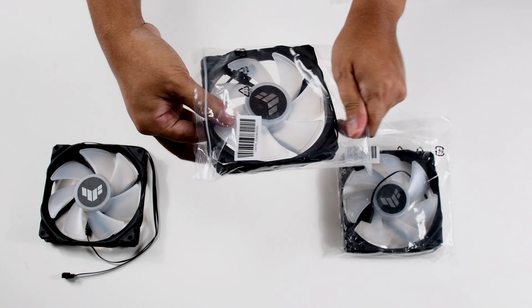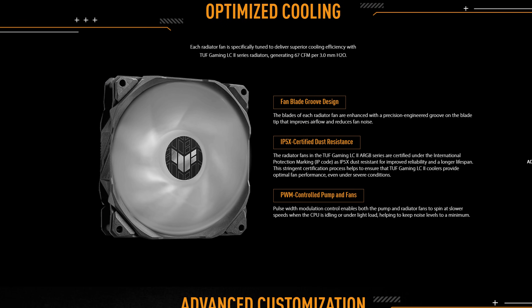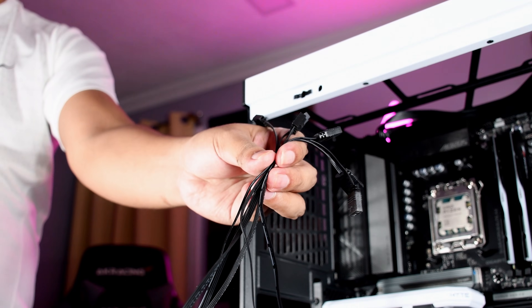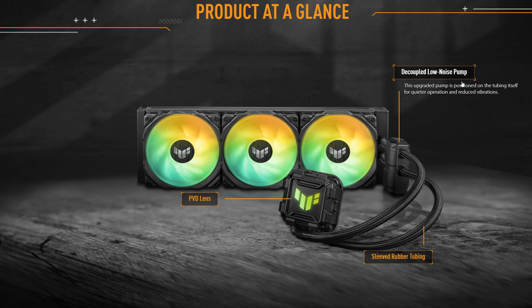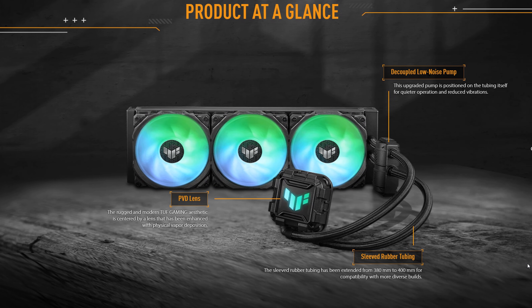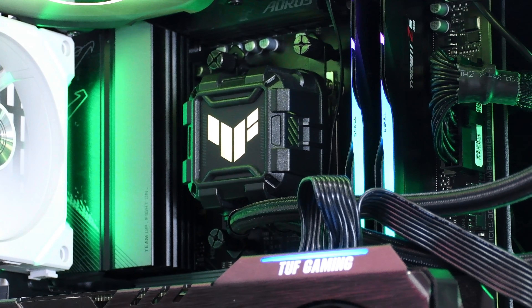As for the 120mm ARGB fans, the blades are color white with a semi-transparent frosted design. According to ASUS, these are IP5X certified dust resistant, which means improved reliability and longer lifespan. The fans are equipped with a PWM and ARGB connector, which can be easily daisy-chained using the provided cables. The radiator and cooling block are connected by a decoupled pump, which ASUS claims to be quieter and reduces vibration. The tubes are sleeved and made out of rubber, and the pump block is labeled with the TUF branding — a simple yet bold design.